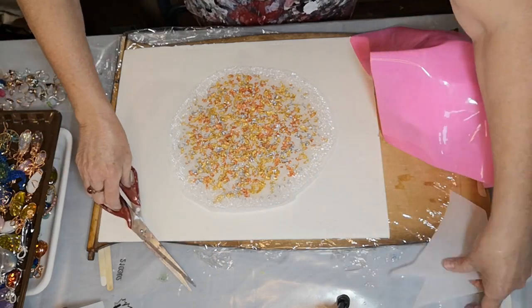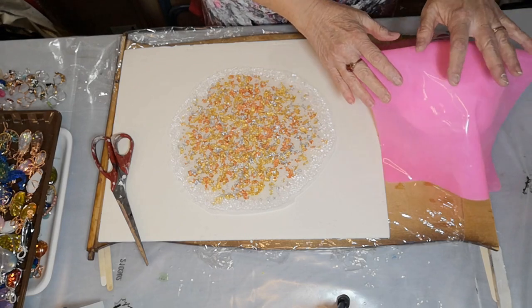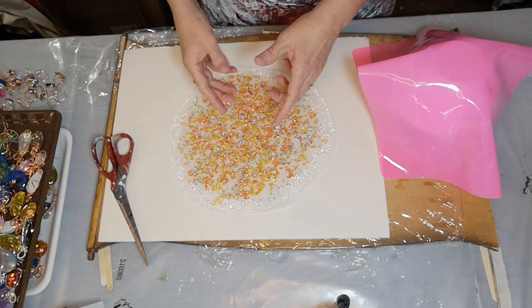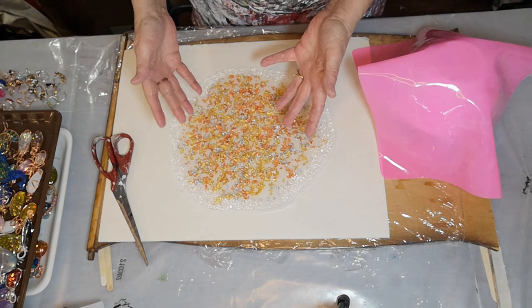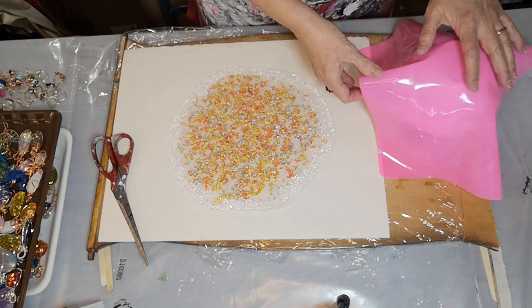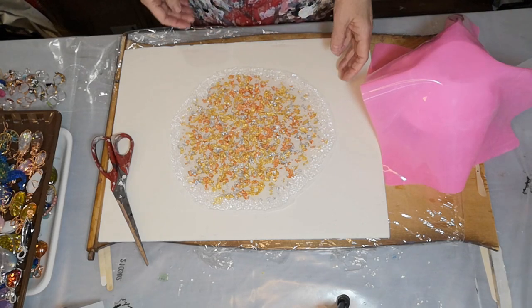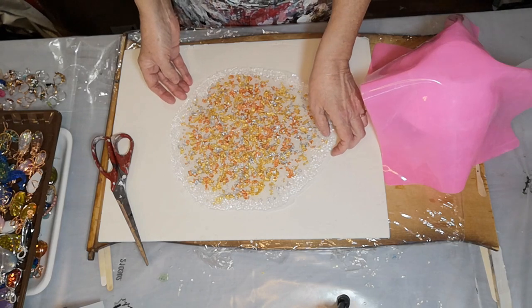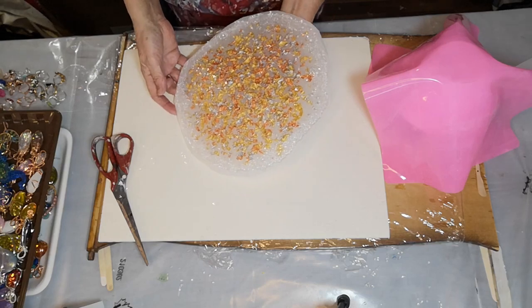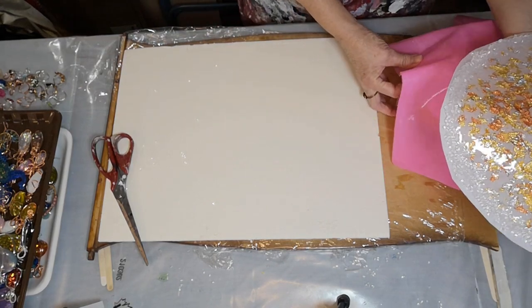Here we go. I'm going to flip it over — I'm using my silicone mat. I'm going to flip it upside down because I want this to be the inside of the bowl since I think it's going to be the prettiest. I'm going to flip it over onto the silicone mat — that is really shiny, so I won't lose the shininess. I can't get over how fast this set. I'm going to lose some of the stones but that's okay.